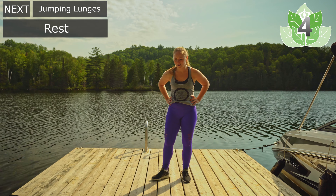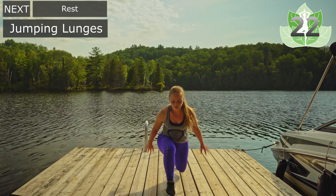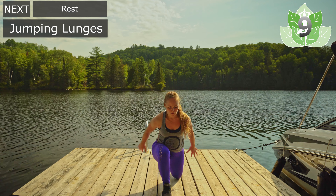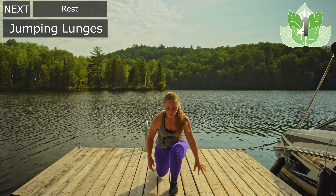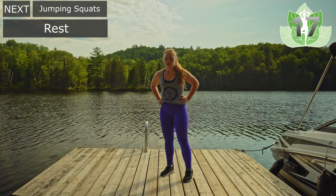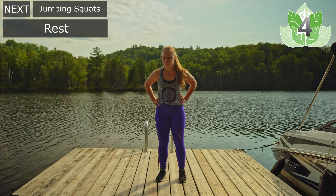We're going into jumping lunges, which are my least favorite. Let's do it. Jumping — nice and controlled. Quality over quantity. Take out the jumps if you need to. Try and get that knee onto the ground. Breathing through it. Ten more seconds. Three, two, and one — let's rest. Breathing. Inhale, exhale. Bring that heart rate down.